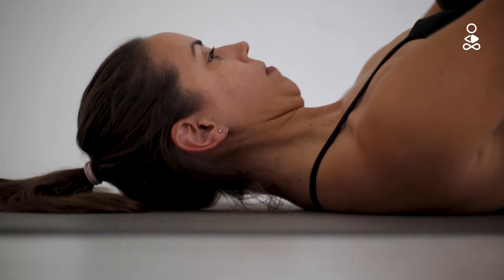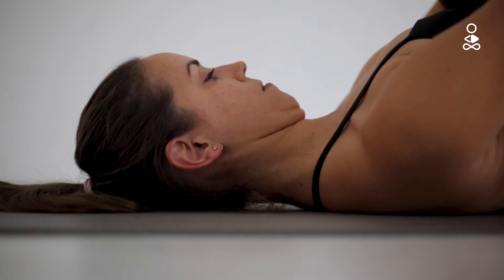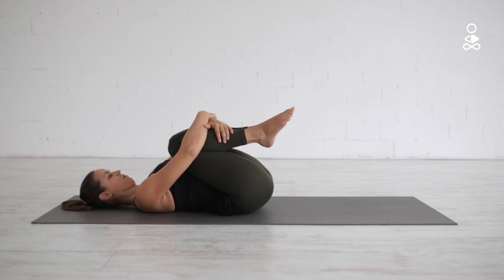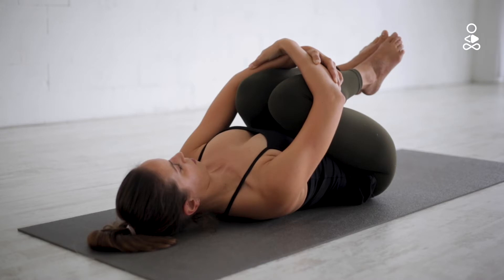Tuck your chin a little towards your chest, but make sure the back of your neck keeps resting against the floor. At the same time, press the tailbone and lower back to the floor and pull your legs a little closer towards the chest.